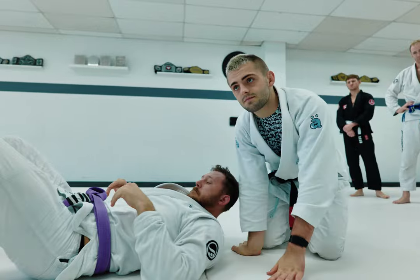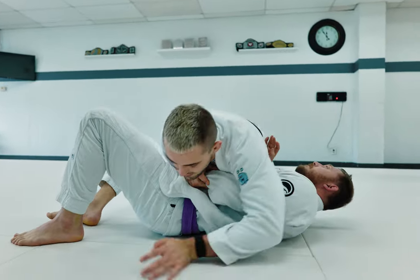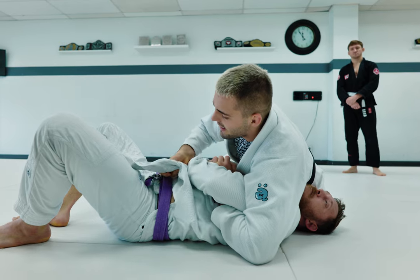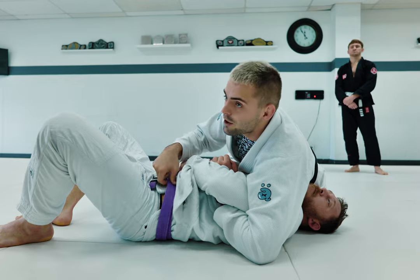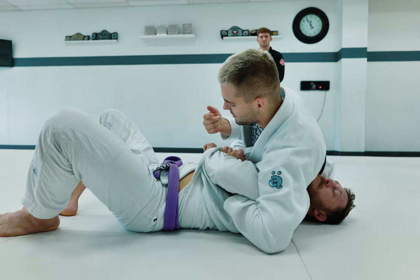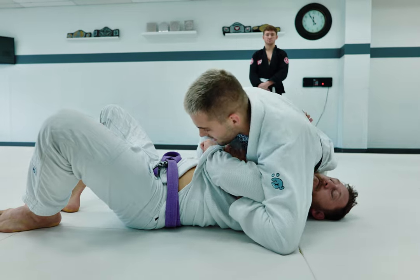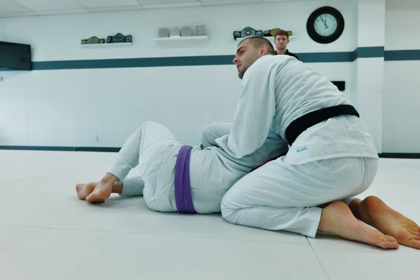If his belt isn't on, would it make any difference? Not necessarily. Even if his gi is undone, I can still lock it up nice and tight in reverse Kesa Gatame. It's a little nicer if the lapel is on the inside of the belt because there's more friction and it has an anchor, but if it's outside the belt you just tighten it up a little more. Either way, you still need to circle around to the backside to set up the choke.